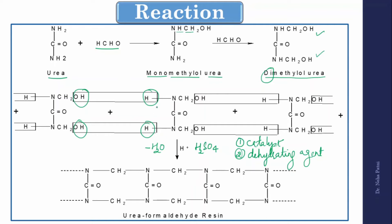The second role of H₂SO₄ is to absorb the water released, acting as a dehydrating agent. That is why the solidified UF resin forms in a very short time. The final resin has repeating –NCH₂–NCH₂–NCH₂– linkages with –CO– in between, making it a cross-linked polymer. This confirms it is a synthetic, co-polymer formed by condensation polymerization, and it is also cross-linked.